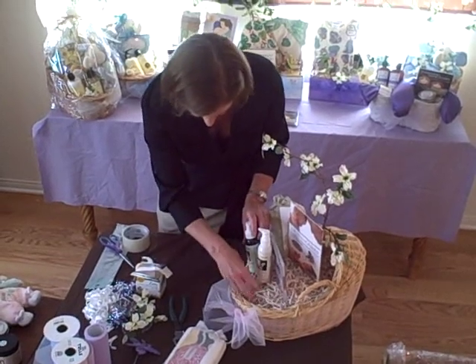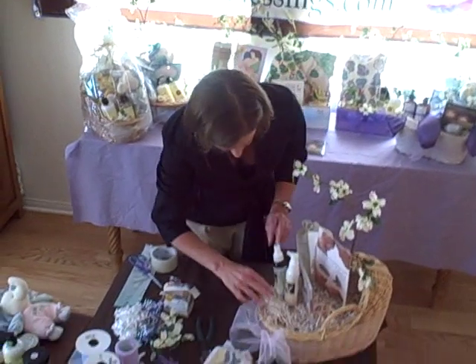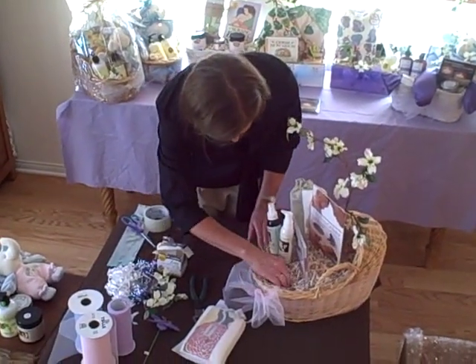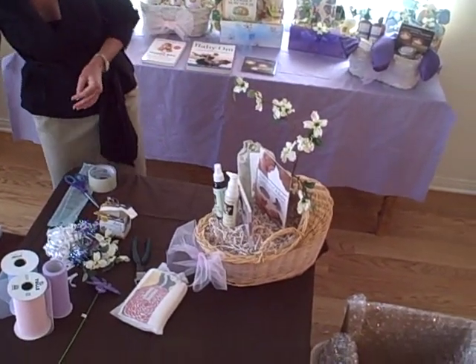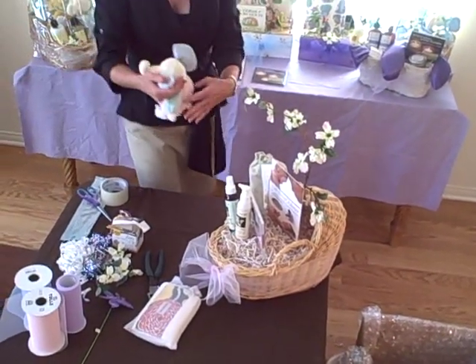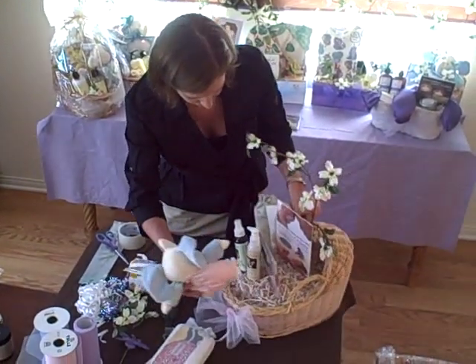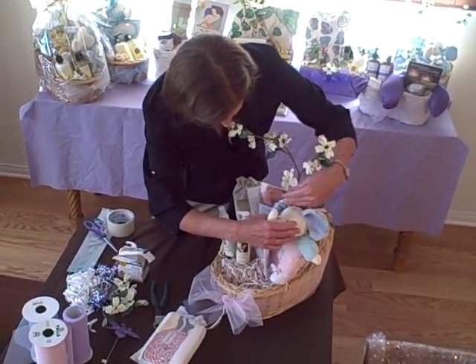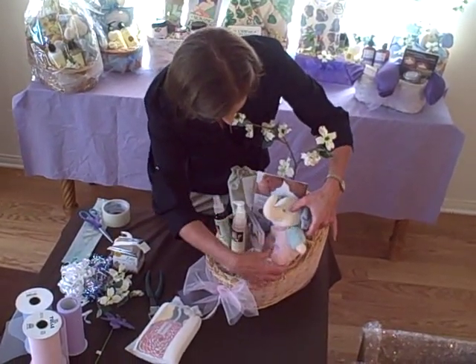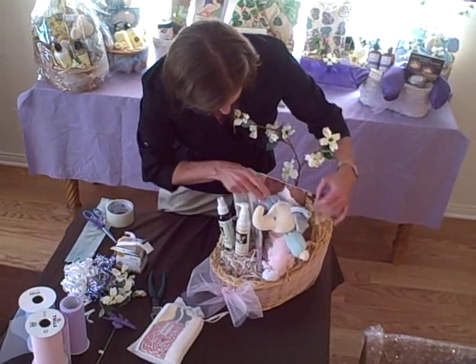And there they go. There's a little space on the bottom, so we'll add some more crinkle fill here. Now another item that we can use for this basket that the baby will love is maybe a little toy — a nice soft toy. This is an elephant baby rattle. We can place this maybe behind here, in between these two things, making sure his cute little foot is shown.